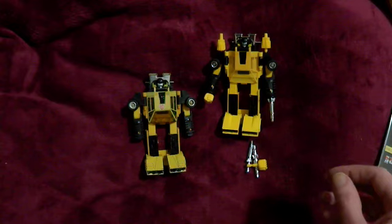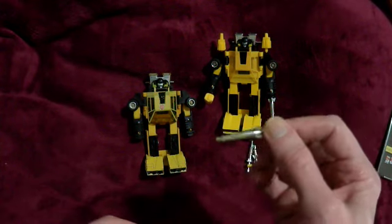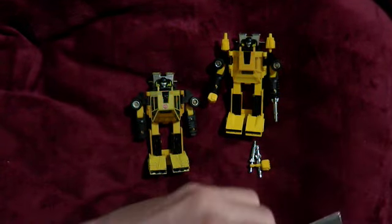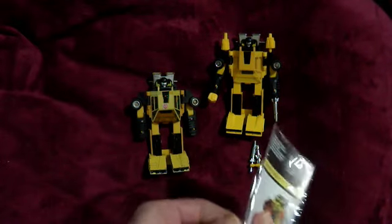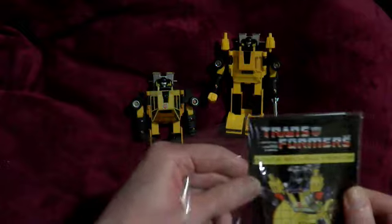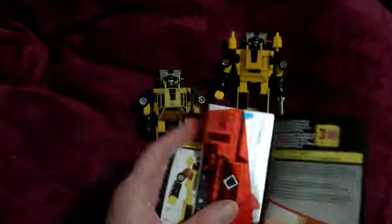The weapons are in pretty bad shape as well - they're pretty yellow and the chrome is pretty rubbed off. I've got all of them though. Now let's look at the booklet because I love the booklets. I had all the booklets from my Transformers sitting in a little basket and somehow water got spilled on them and they were destroyed.